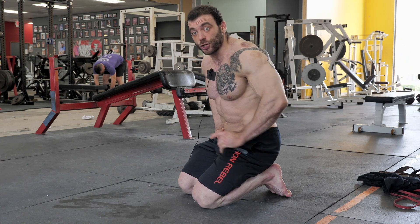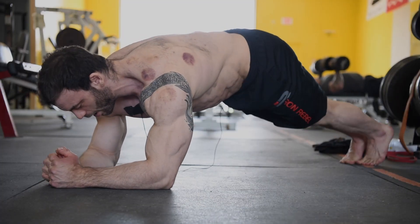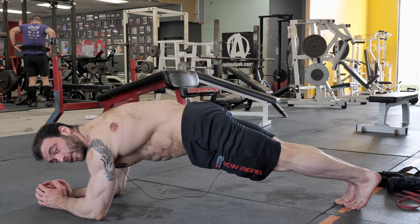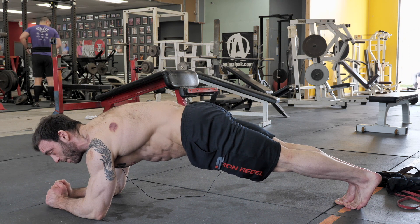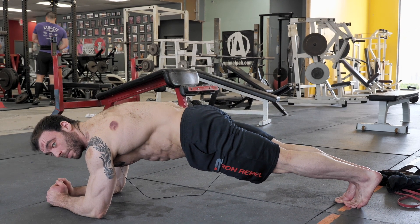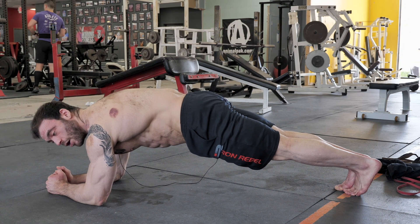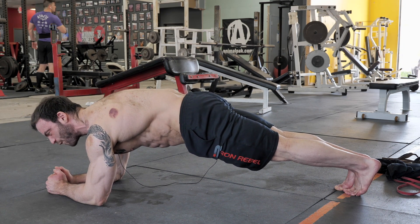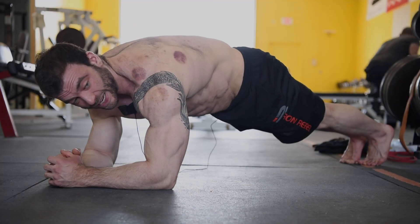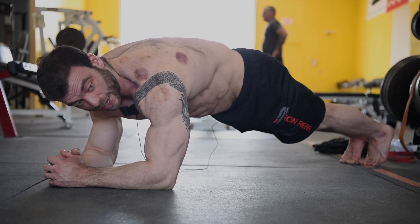Instead, find your proper neutral spine position and squeeze your abs. I get in position, find that brace, squeeze my abs, and hold — rock solid, but my abs are on fire. The key cue I focus on is driving my chest up towards the ceiling. When I drive my chest up, it forces me to engage my abs and keep my spine in the right position — I can't shoot my butt up or sink it down.